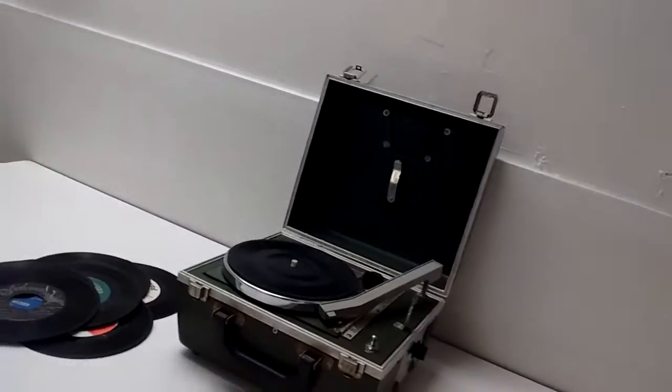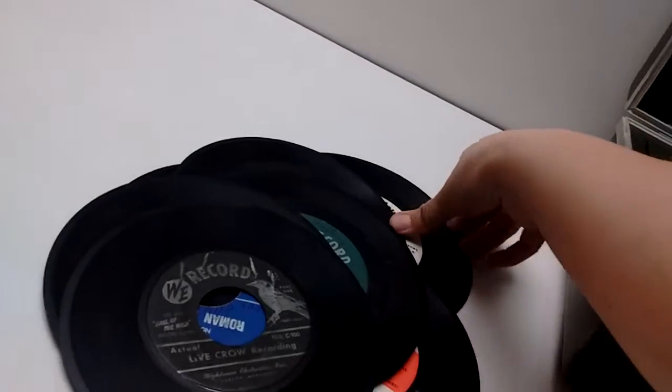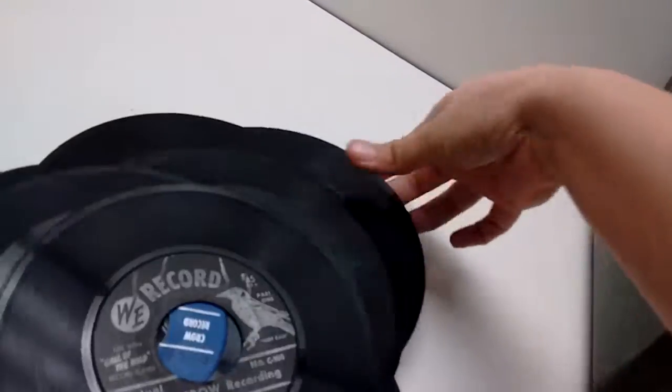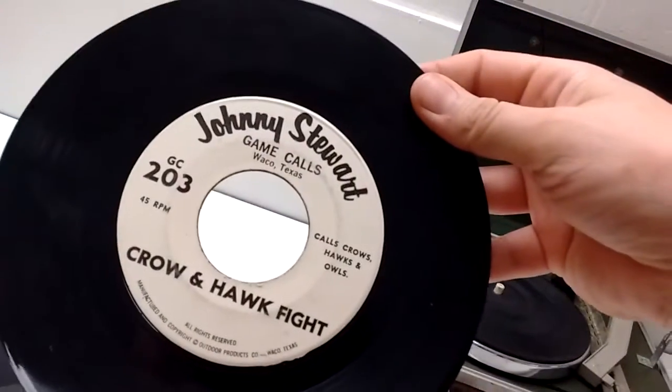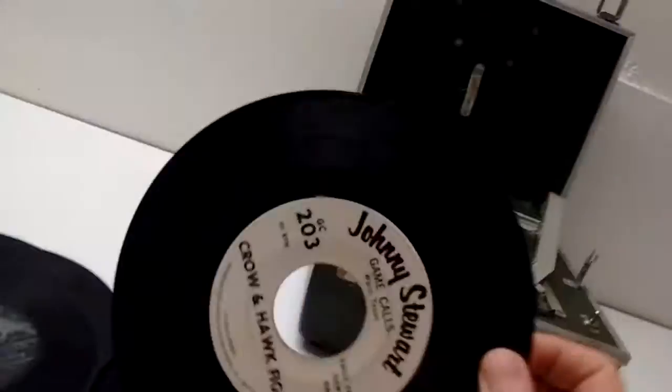Alright, I have Johnny Soybert, if that's correct. What is this? Yeah, I got this, and also I got the traveling size to play this.